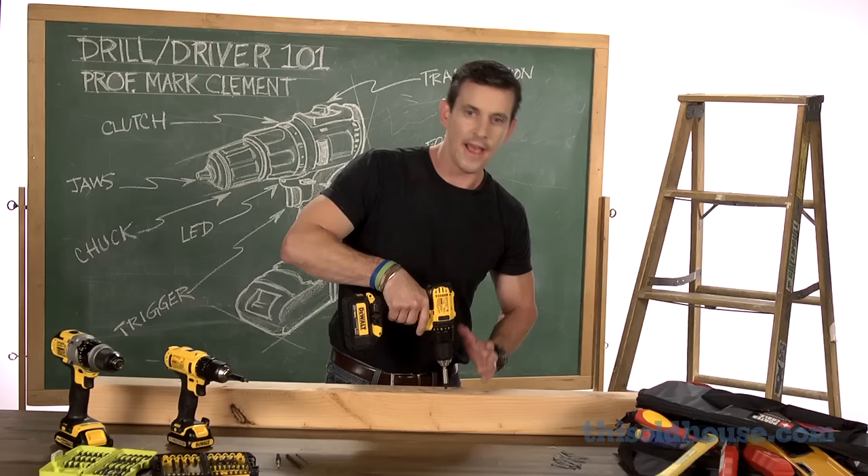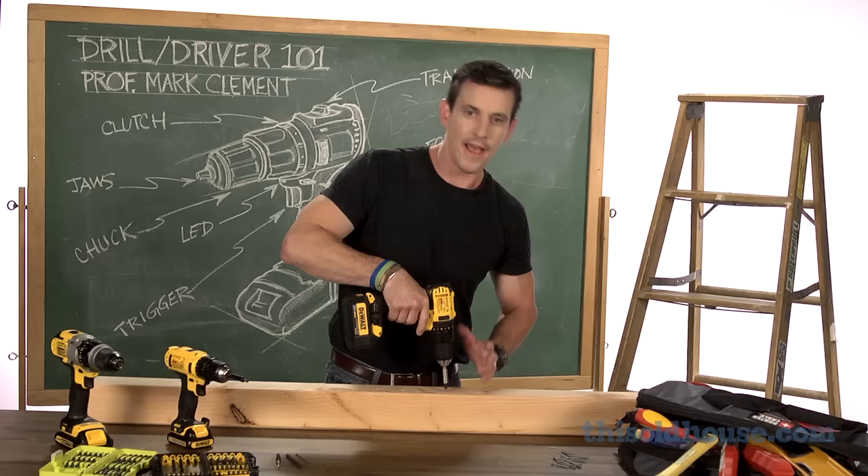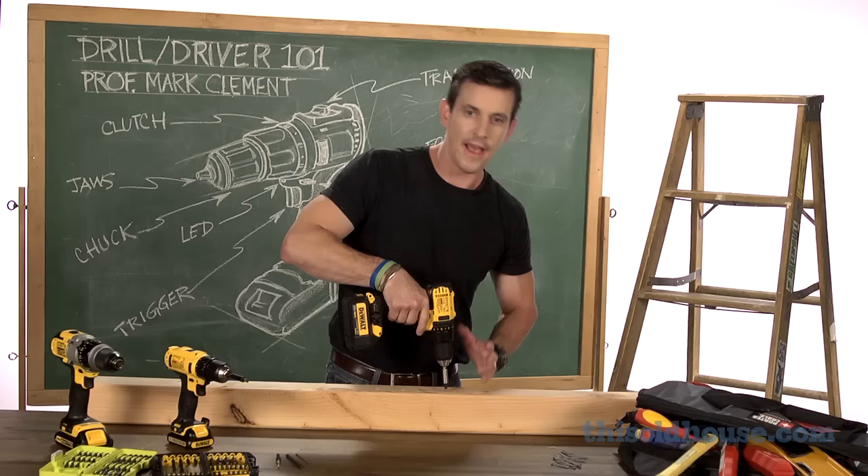Also, I've paid attention to drive this screw in as perpendicular to the material as I can. And finally, I goose the trigger to bottom out the screw just where I want it. So thanks for watching ToolSchool, now you're online.